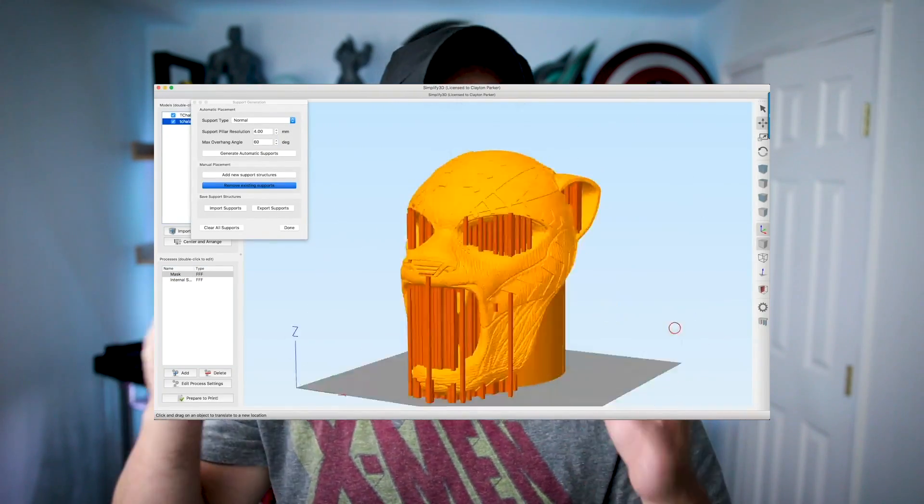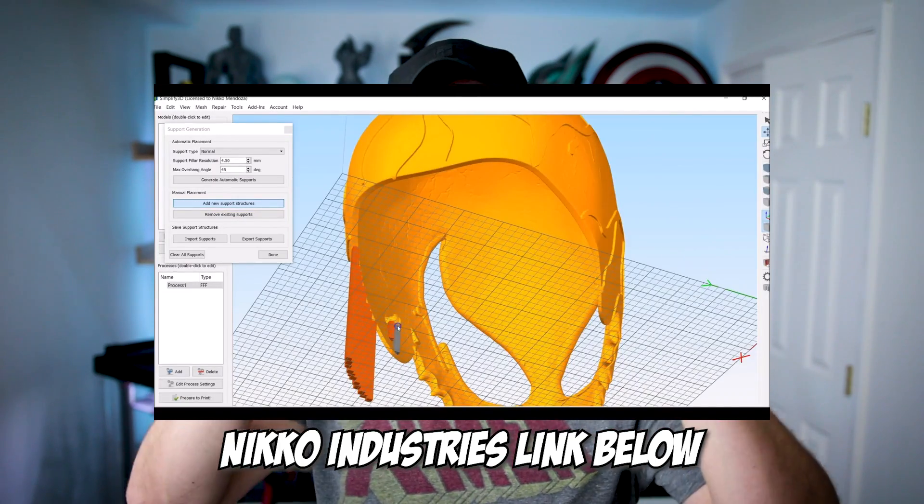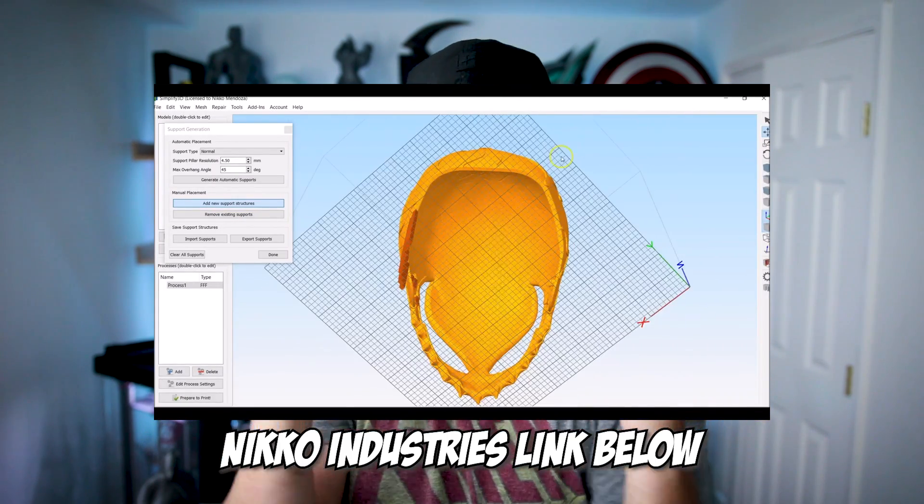What's going on you guys? Uncle Jesse here. Quick video update on the helmet video I posted — a tutorial on printing helmets upside down versus right side up. I just wanted to share a quick update on a different method for printing helmets that Nikko Industries posted about, which is just posting perimeter supports.